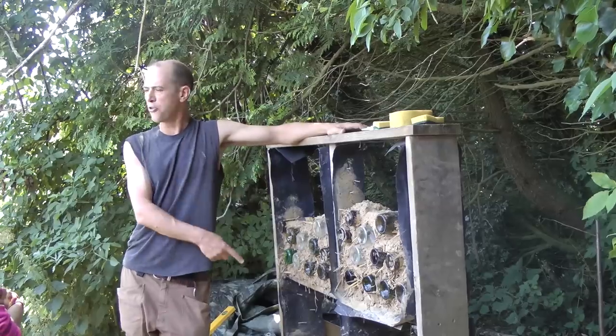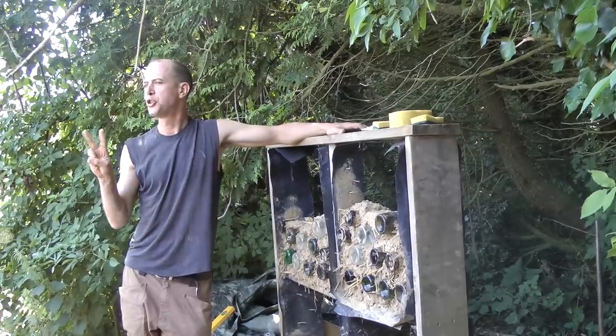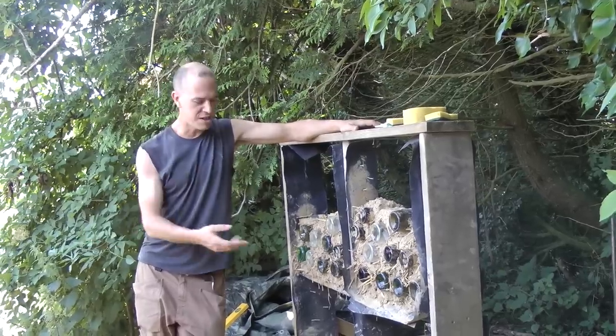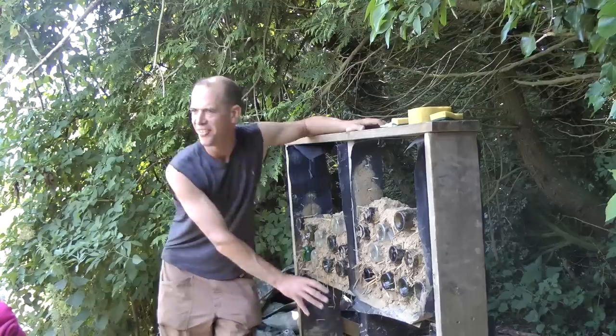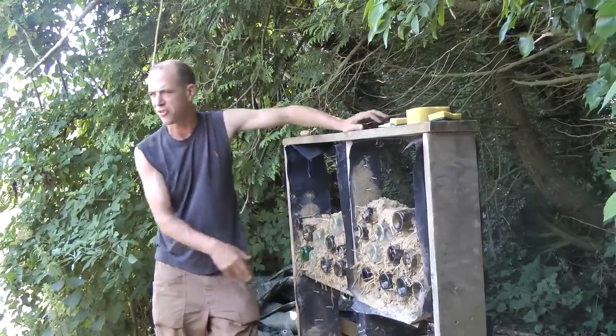I divided this into four sections because I normally teach two practical sessions on an earthship course — I wanted the first group to do one half and the next group to do the other, and then we do a pointing layer.